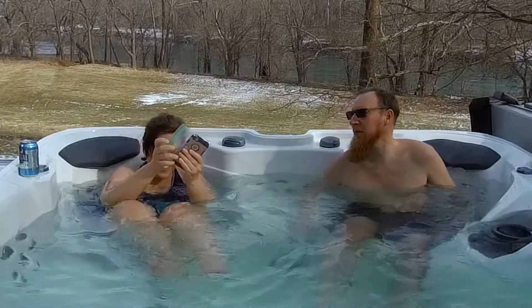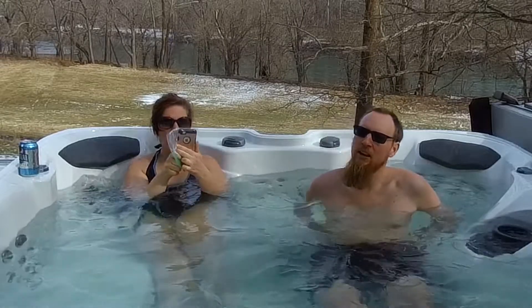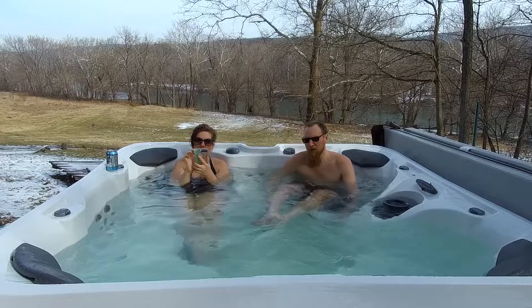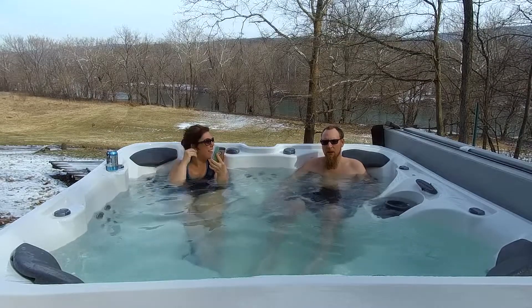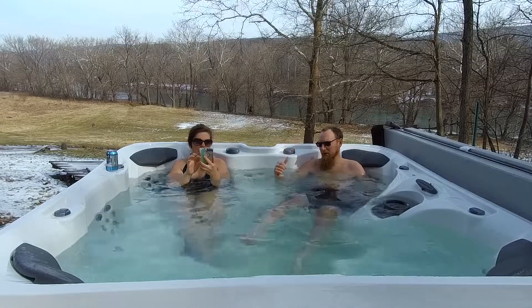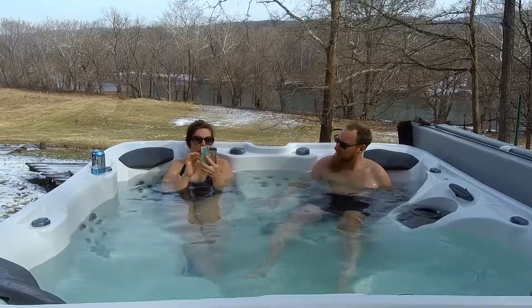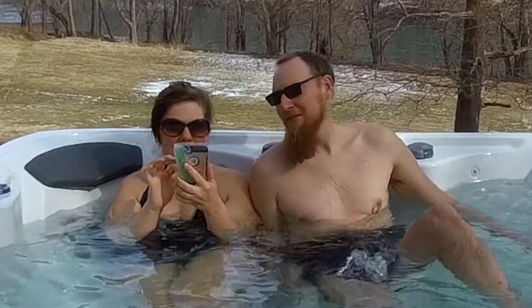All right, we're gonna do hot tub reactions. What are we reacting to today? Hopefully the sound will be okay from way over there. We need sound. Hopefully the sound... I know, that's why I was gonna sit over there. But I wanted this in the background. Although I could put the tripod over there. That's the problem. Well, we'll see.